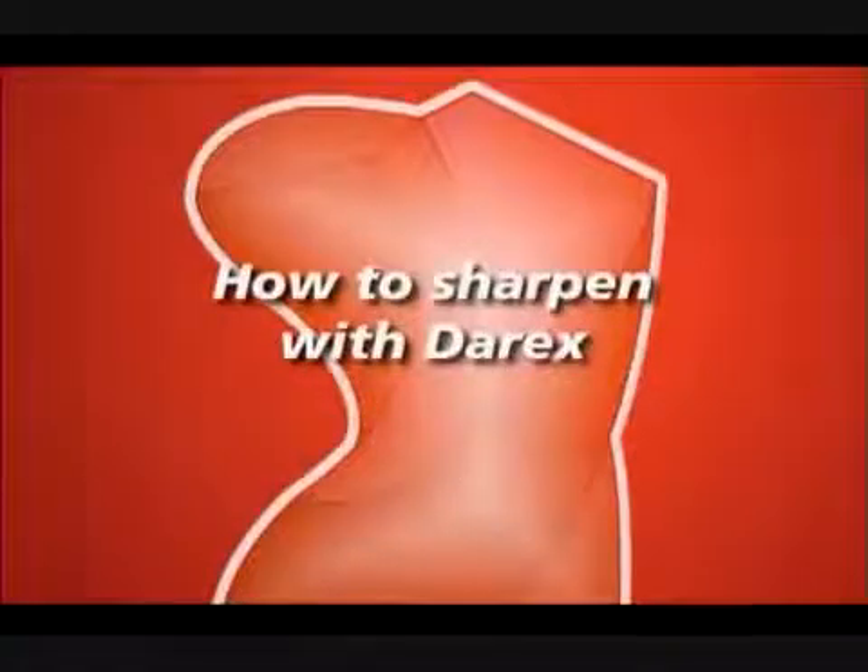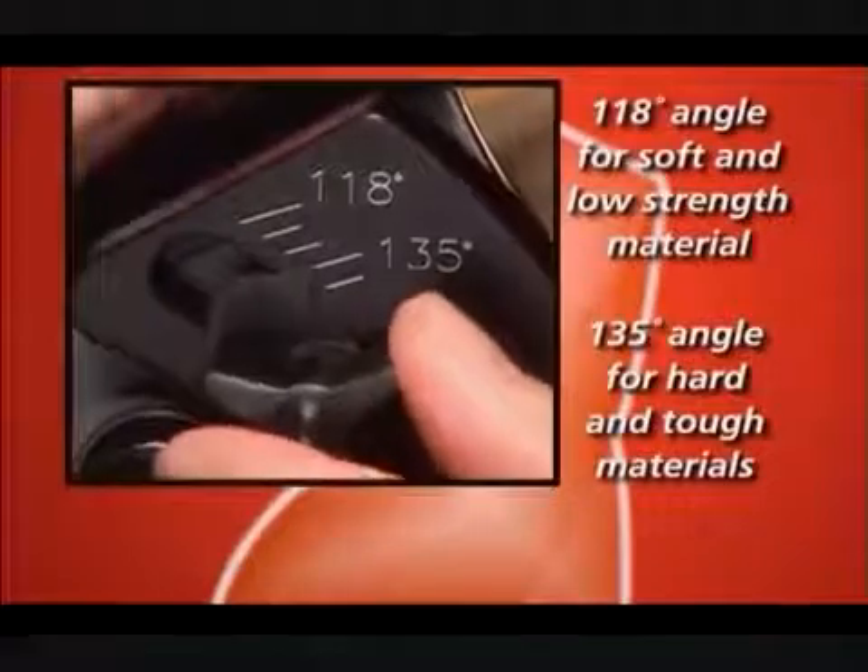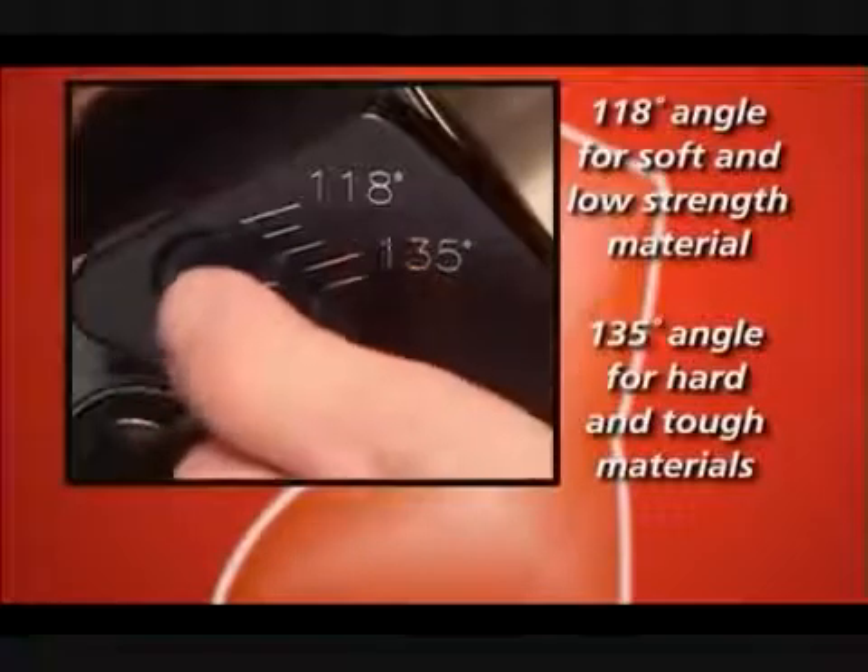How to sharpen with Derex. Before sharpening, set the Derex to the desired point angle. Most drill angles are 118 or 135 degrees.